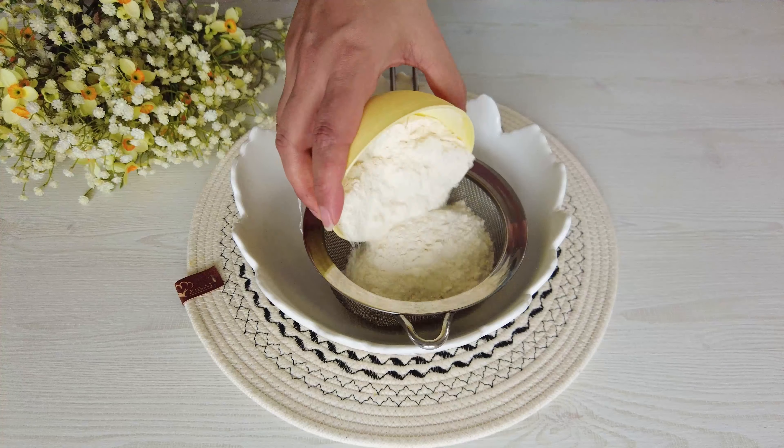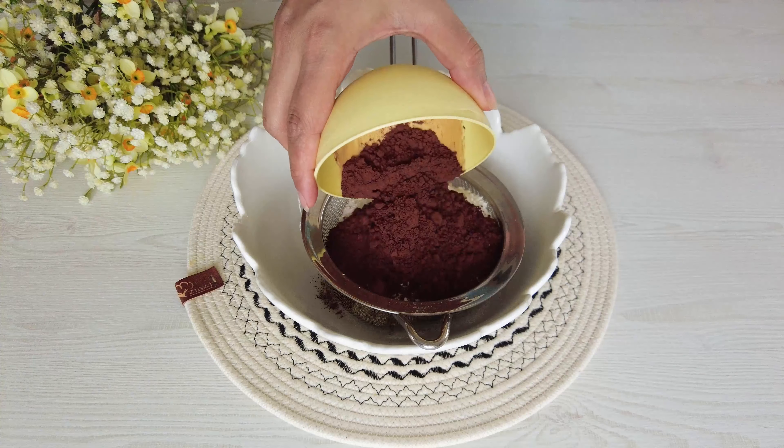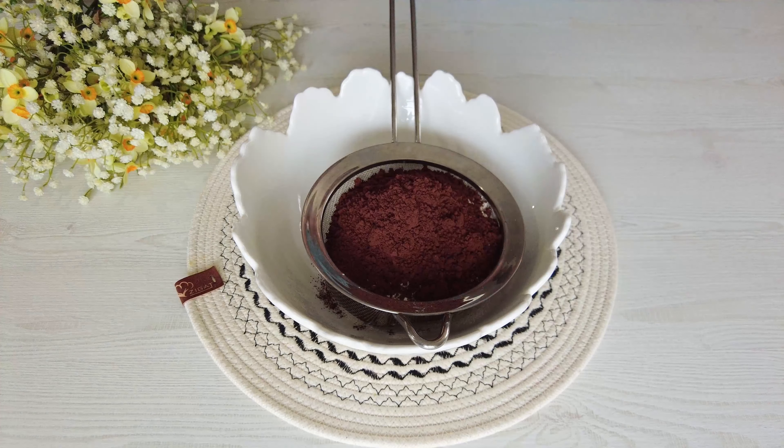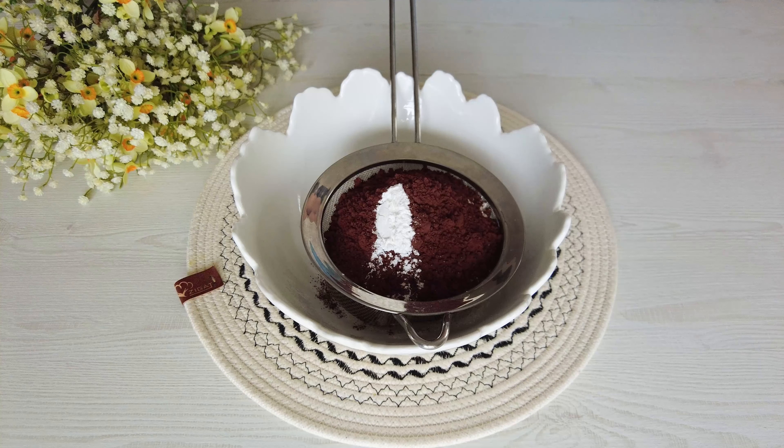150 grams of flour, a quarter teaspoon of salt, 30 grams of cacao powder, half a teaspoon of baking powder. Combine and then sieve.